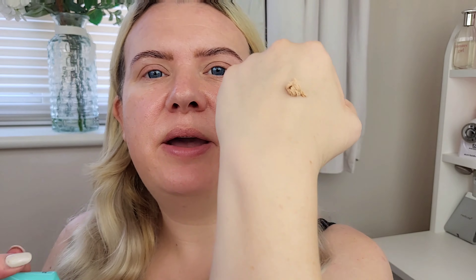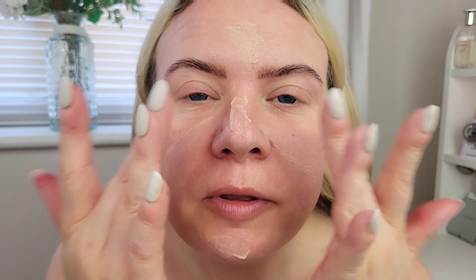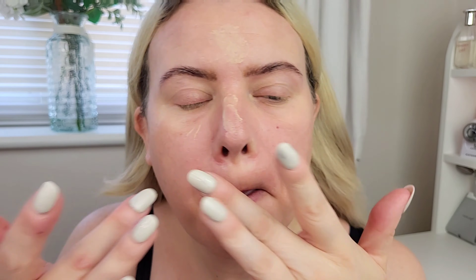For my face I'm going to use this primer from Primark — it's the Prep and Perfect Pore Smoother primer. It's supposed to create a silky smooth makeup base, helping makeup apply evenly and stay put. I believe this is a dupe of the Porefessional by Benefit. I'm going to take about this much and work it into the center of my face, especially down my nose. That's actually really nice — it cost me around four pounds.